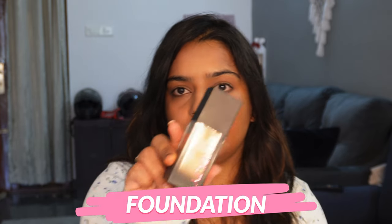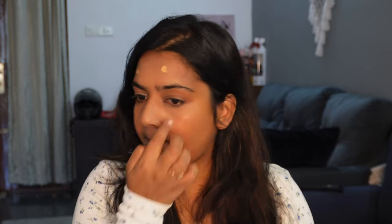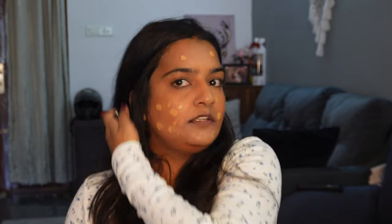Next, I use Huda Beauty foundation. This is in the shade Butter Pecan. I will try to blend it quickly. I will blend in the shade Butter Pecan.